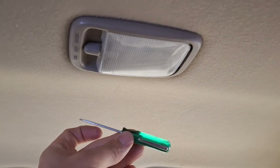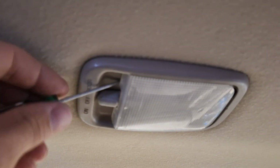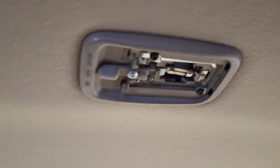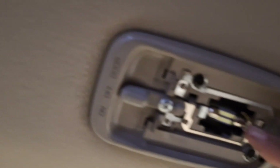Take a small screwdriver and stick it right up in here, and you just want to slowly pry this down and that will fall right out. Once you do that, this is your light bulb right here — that little guy right there.